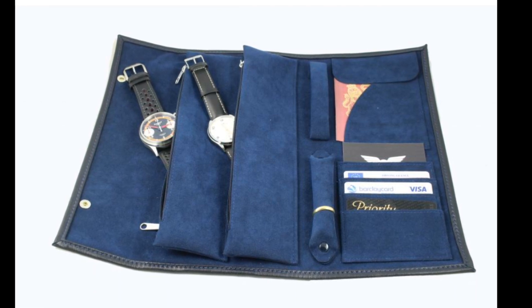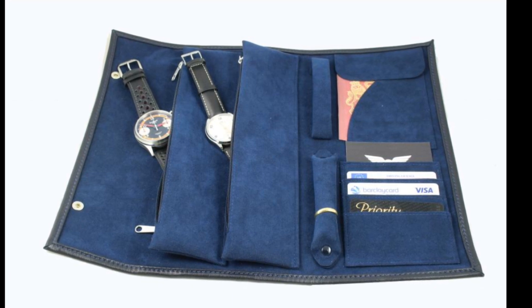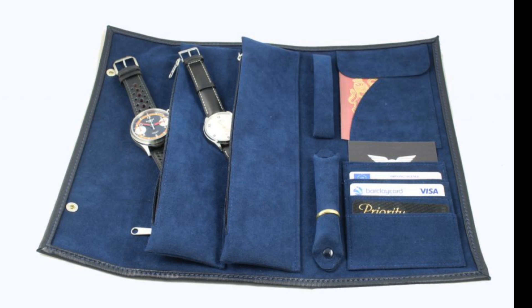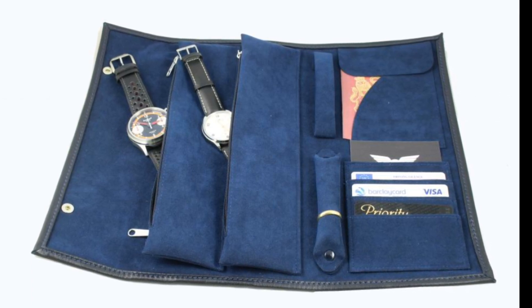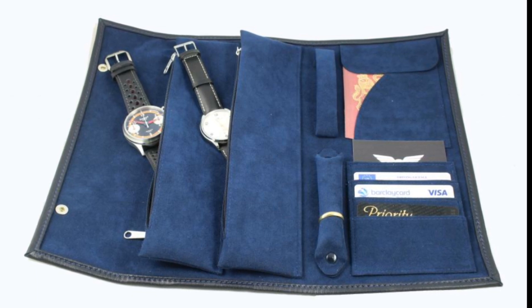In terms of pricing, one can really spend around the £100 mark on a nice watch roll, because they usually come in very nice leather, which does of course cost, as it's a large piece. But one does want the safety of having a really nice one for one's watches.